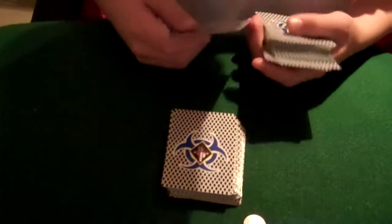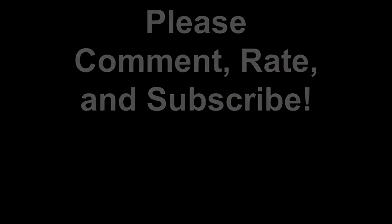Thank you. Thank you for watching. Please comment, rate, and subscribe. Alright, thank you.